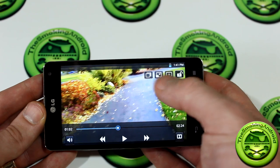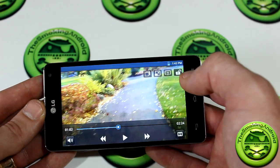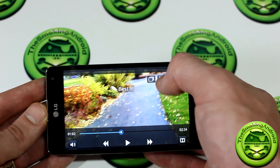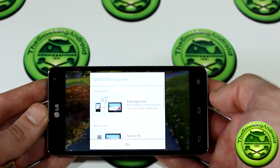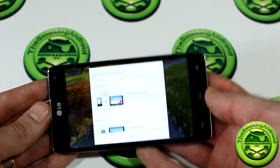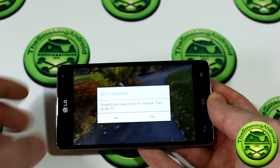Some other neat features while watching a video: you've got different aspect ratio fitting options — original size, best fit, and full screen. We also have the option to use the DLNA software included in the device to share it with DLNA-compatible devices such as TVs and media players, so you can stream whatever's on your device right to the television.